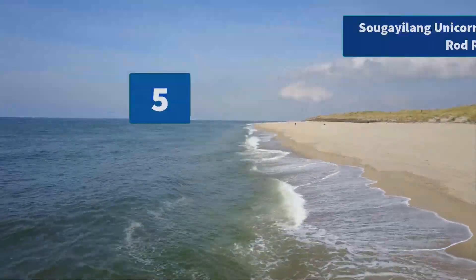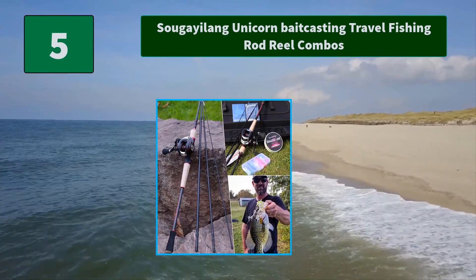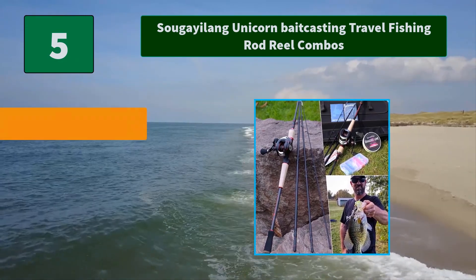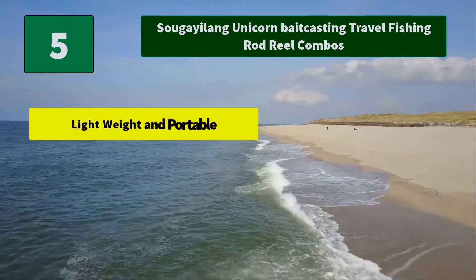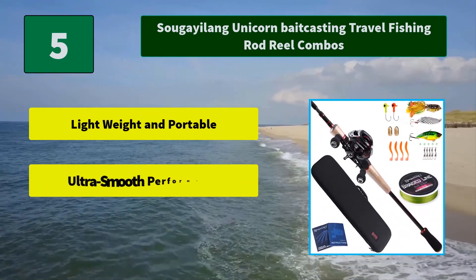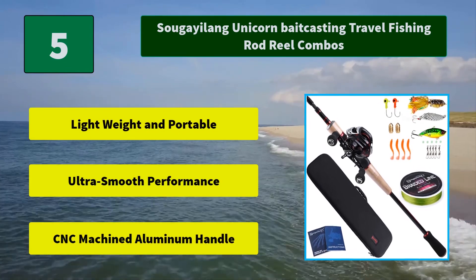Number 5: Suga Ylang Unicorn Baitcasting Travel Fishing Rod Reel Combos. Sparing nothing in terms of quality, the Suga Ylang Unicorn spinning and casting rods feature seamless reel seats and tangle-free guides. Main features: lightweight and portable, ultra smooth performance, and CNC machined aluminum handle.